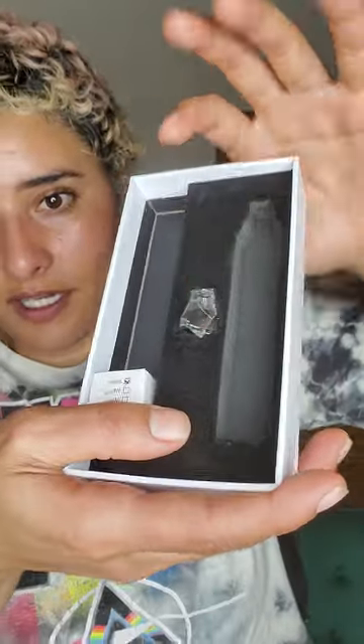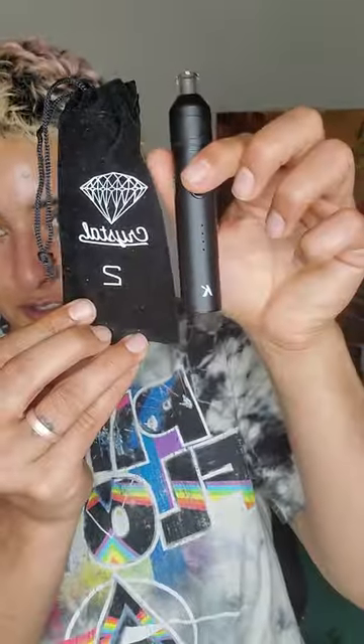When you do get your unit, it does come with the instructions. It also comes with an extra mouthpiece right here, as well as another atomizer, which I really love. It also comes with this cool little carrying pouch that you can just stick your little unit in, and inside the carrying pouch you can just carry your little charging unit. And it also comes with this little nifty scoop, which I absolutely love. It's a keychain, so you can take it wherever with you, which is super dope.